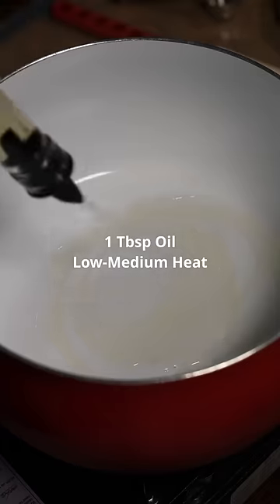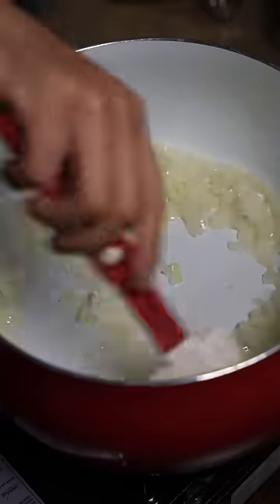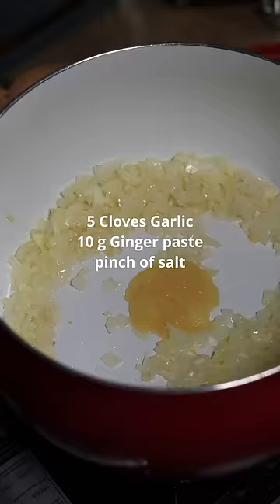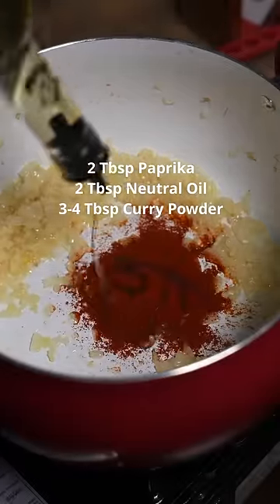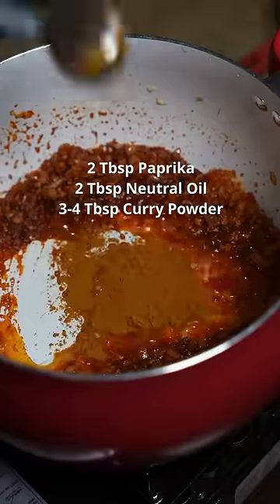To make the Japanese curry, add your oil and add our onion, your garlic, ginger, a pinch of salt, paprika for color, a bit more oil, and the Japanese curry powder.